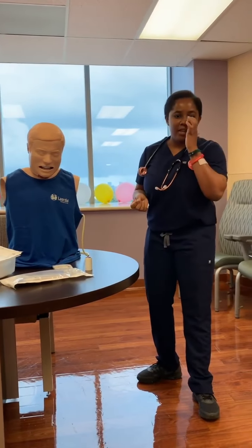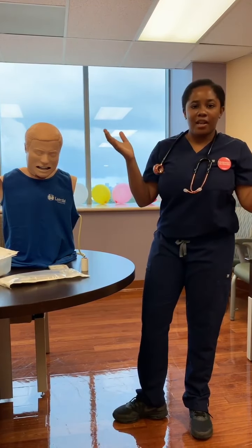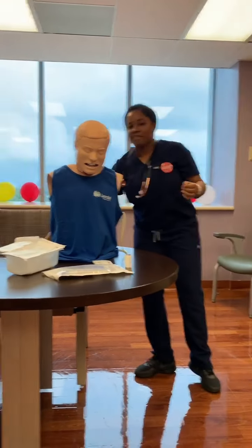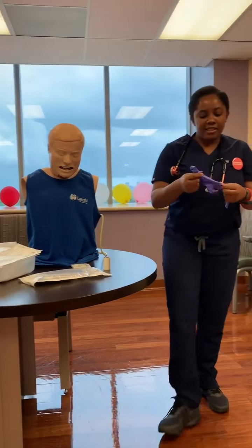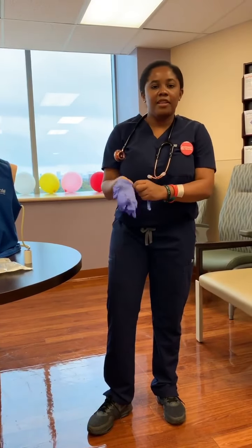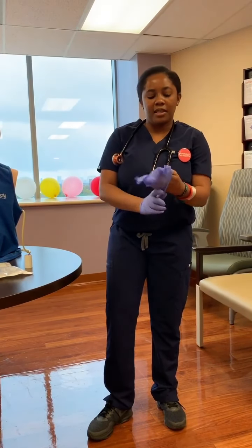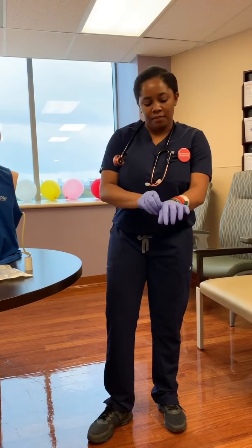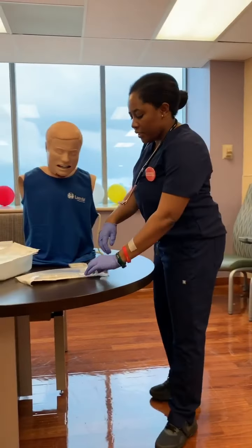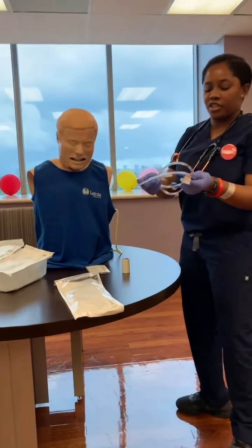With everything that we do in the interventions, just make sure that you are washing your hands first. Let's just say I already washed my hands and I do have my gloves. This is not a sterile procedure — just know the abdomen is definitely not sterile. So you don't have to worry about that, just put on some clean gloves. And the first thing that we're going to do is actually measure exactly where we're going to want the NG tube to be.